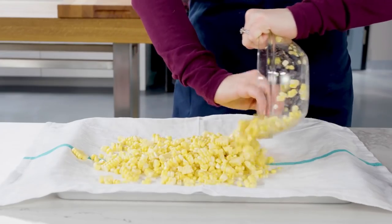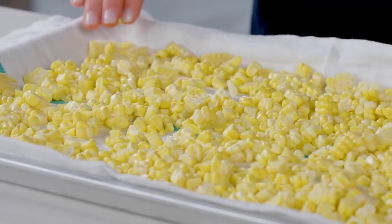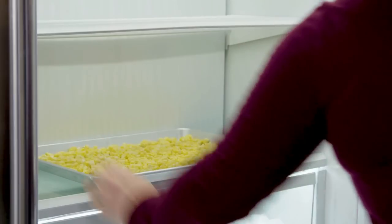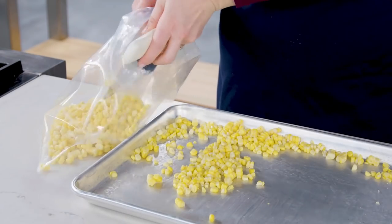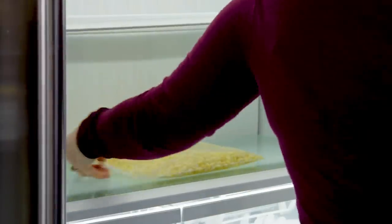Spread kernels on a dish towel-lined rimmed baking sheet and pat dry. Remove the towel from the sheet, spread the kernels into an even layer, and freeze for one hour. Transfer the kernels to a zipper-lock bag, press out the air, seal the bag, and return it to the freezer.